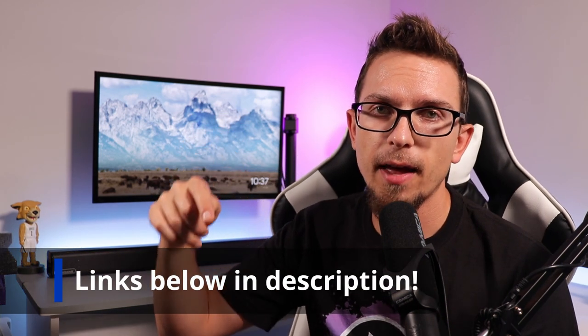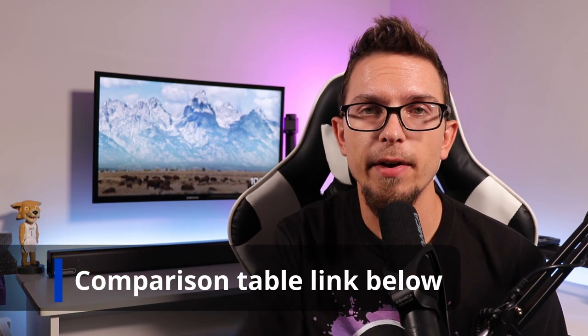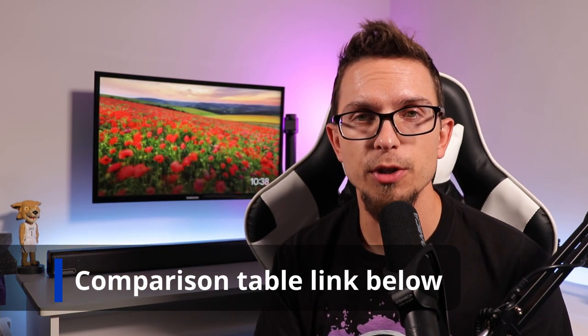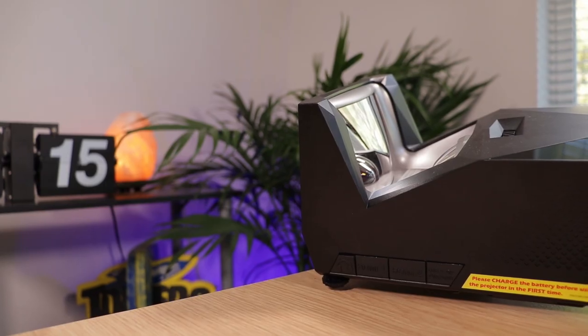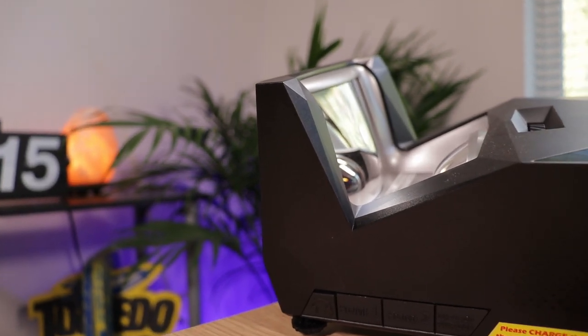I'll put a link down in the description, so definitely check that out. There's going to be a link to purchase these — one is an affiliate link through Amazon, which does help me out if you purchase through there. I'm also going to put a link for a comparison table that explains what you get in the package. There are two different kinds of projectors: the sport model and the regular version, and it does a good job of breaking down exactly what the difference is between the models.